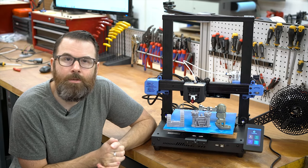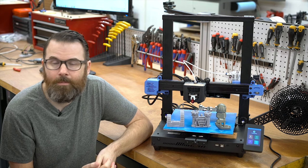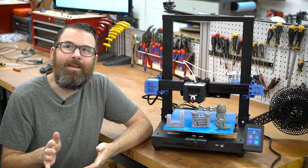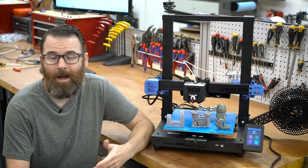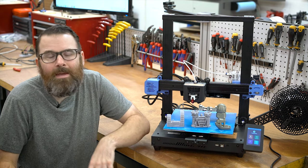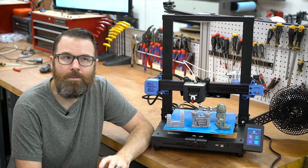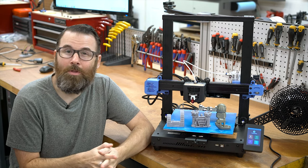Before we get into the review, let's talk about the basics. They did provide this printer to me for review with no other monetary compensation, and they have no say in this video. I'm also throwing out my previous review method for 3D printers — I'm going to focus more on who this printer is for, who it would be best suited for, who it's maybe not the best for, the pros and cons, and share some experiences. I'm getting rid of the whole rating system.